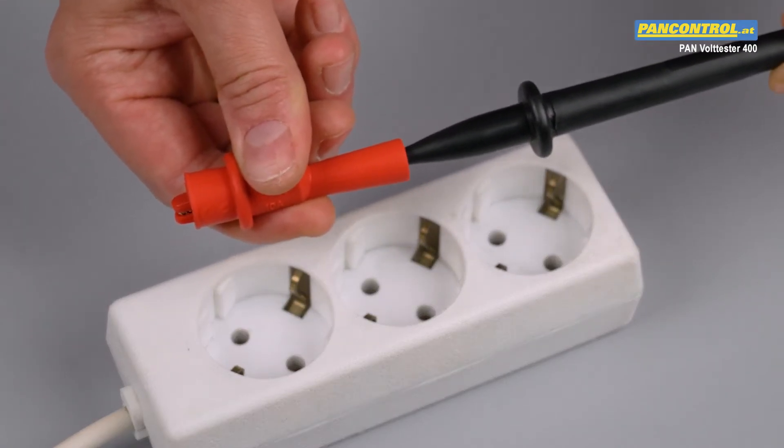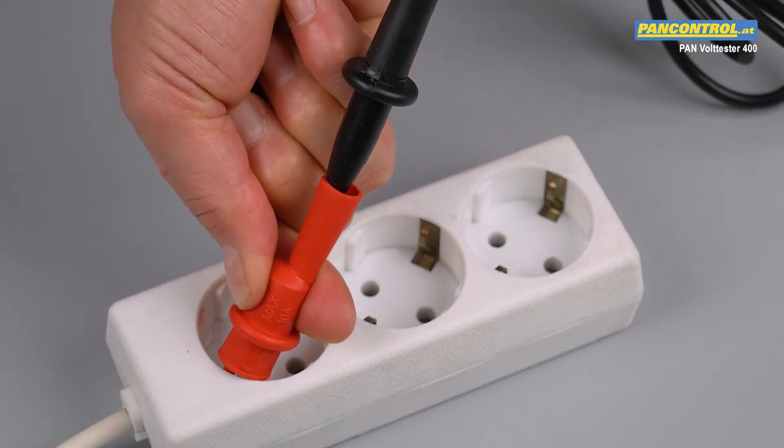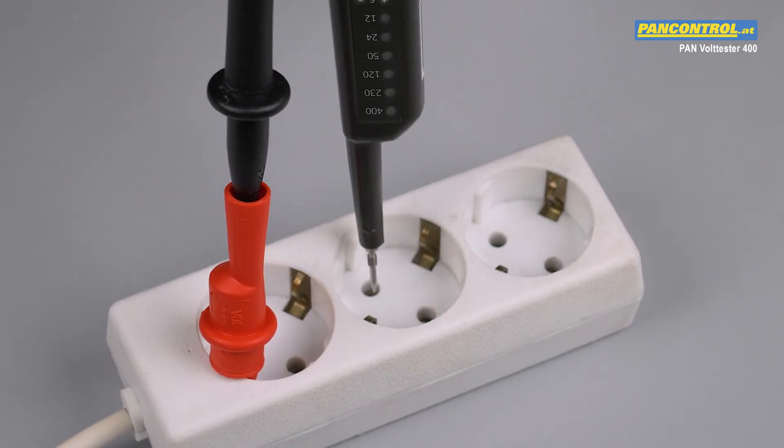After clamping the alligator clamp to the earth contact, we check the position of the phase conductor with the second test tip in the same way as shown before.